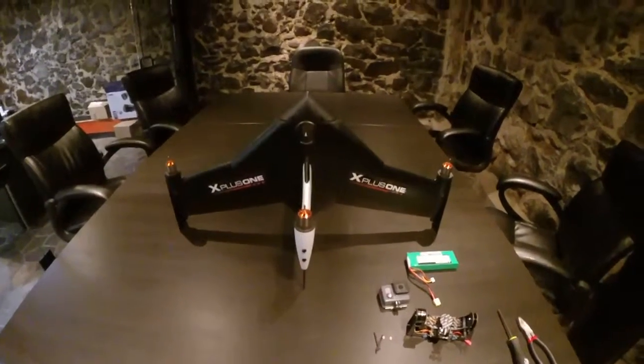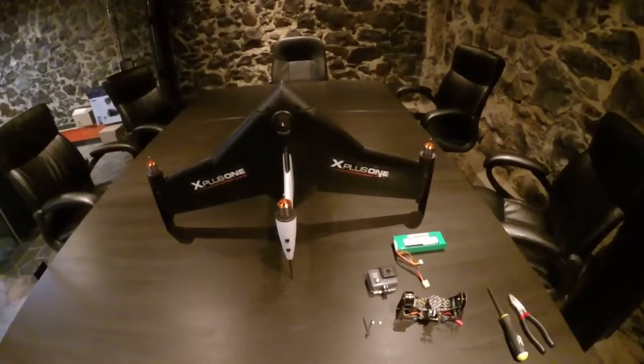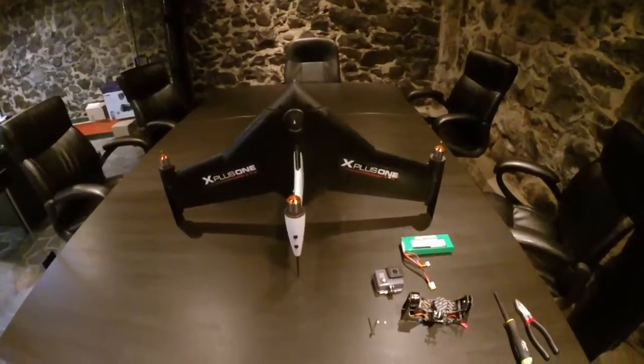Hi, my name is Andrew Cook and I'm the Chief Operating Officer here at XCraft. Today I'm going to show you how to install the 2-axis gimbal on an X Plus One.